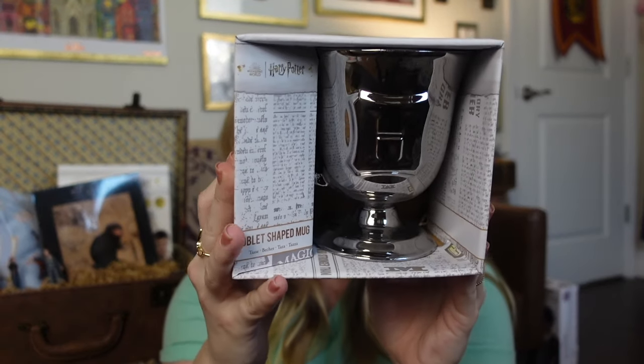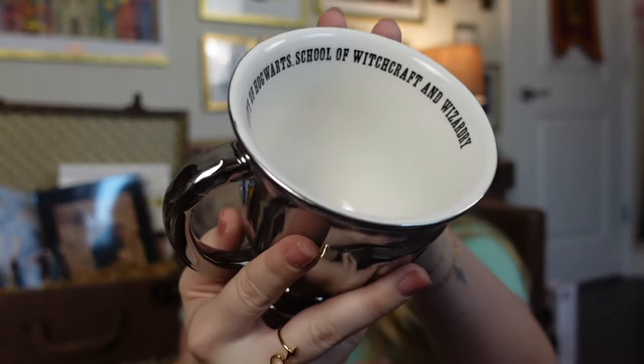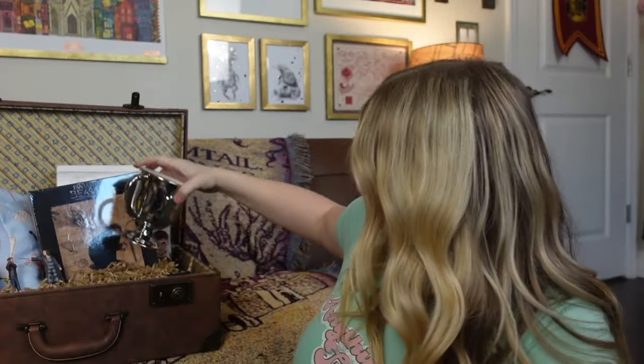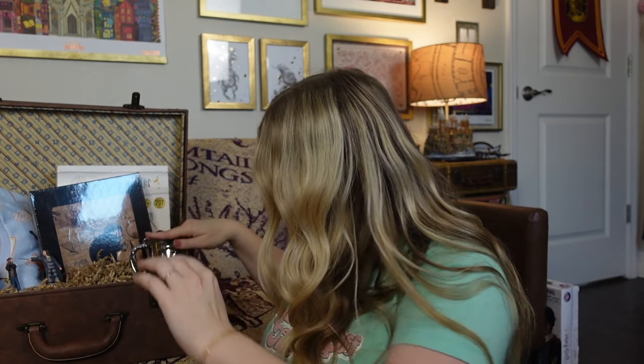Next is a mug. If they are a coffee lover, this would be such a good addition to an Easter basket, or if they like hot chocolate — anything like that. This one is so cute; it looks like a goblet. It looks like a silver goblet and has the Hogwarts 'H' right here. On the inside it says 'Property of Hogwarts School of Witchcraft and Wizardry.' Super cool. I'm going to tuck this one right in here with some of the stuffing.